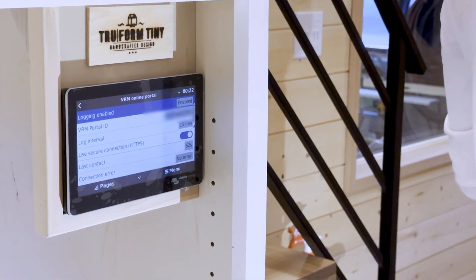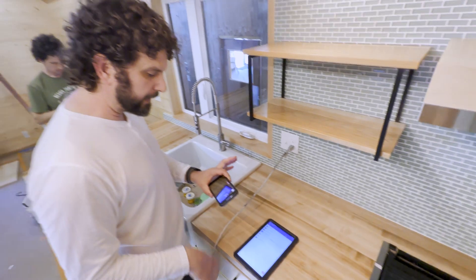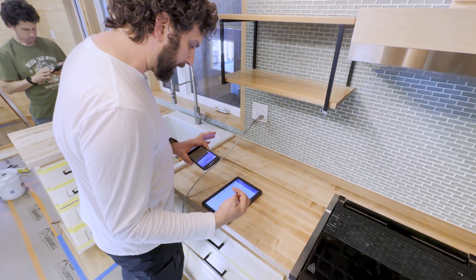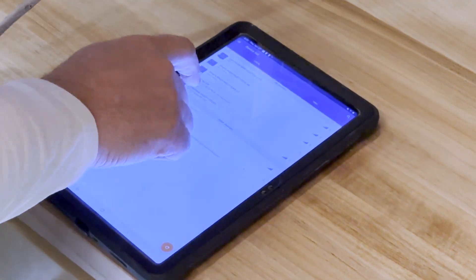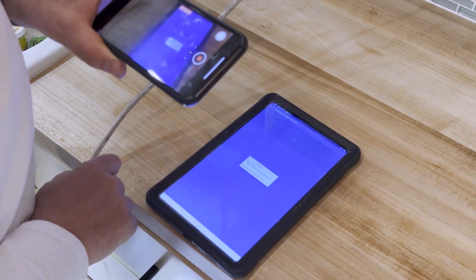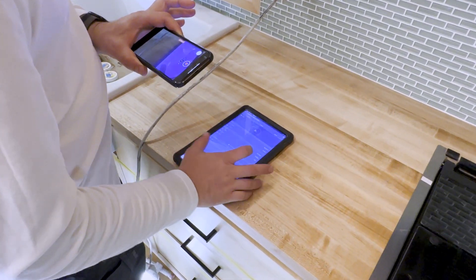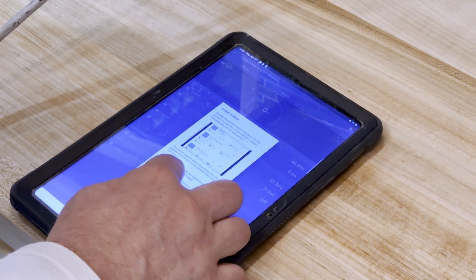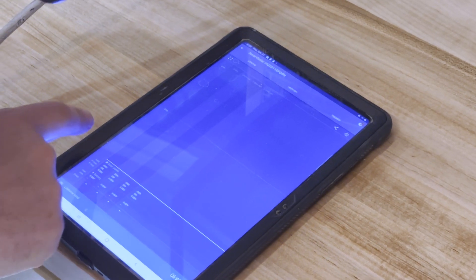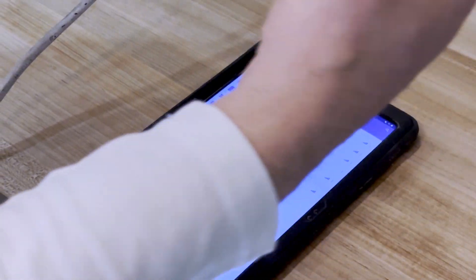I also want to show you this tablet. You can download this app on any computer, tablet, or phone, and it'll show you the exact same thing we were just looking at. We're going to connect to the Cerbo — it's connecting here. It's showing the same thing: no current coming in because we're inside the factory. It shows the voltage is actually 46, which makes sense. Now it has the history, so if we were using power over time it would show how much comes in and out. There's a trend, here's another graph — it's a really interesting interface that you can use sitting on your couch to control your solar system.